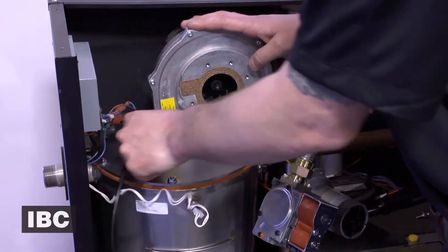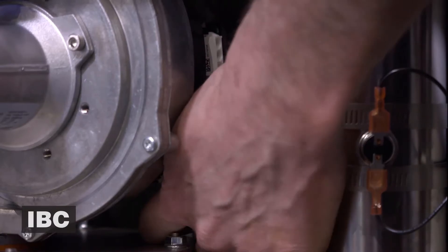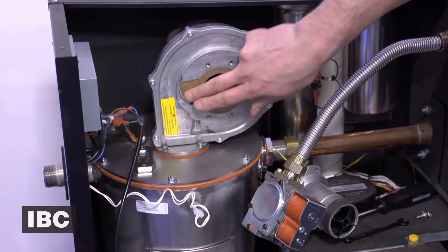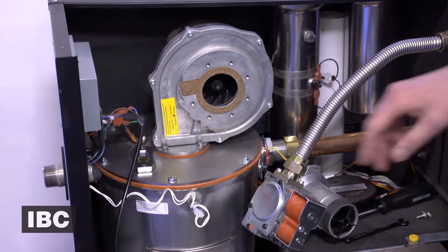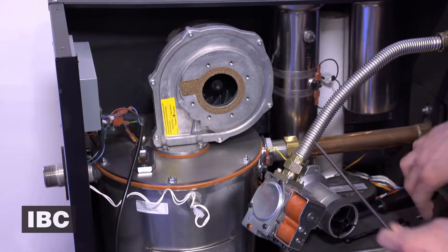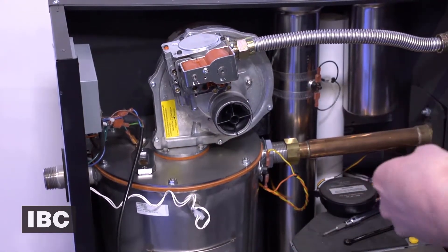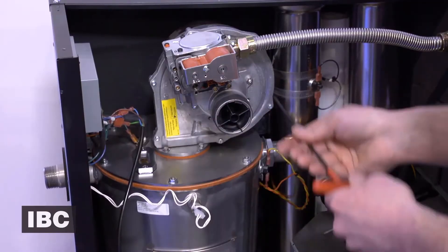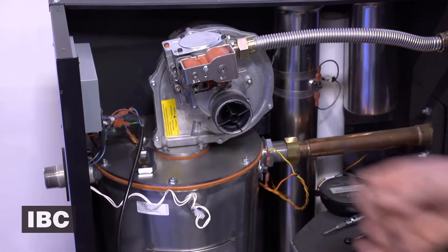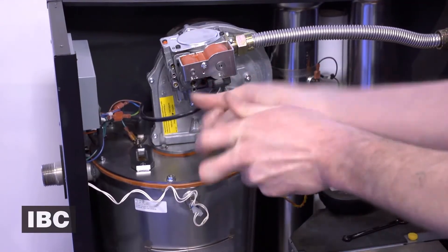There we go. At this point we can reconnect the power cable to the back. Just make sure you've got a nice clean gasket and a nice clean seal there. We can go ahead and tighten up our gas valve — don't tighten it fully until you get the other one in. Then we can go back and hook up our gas valve cable.